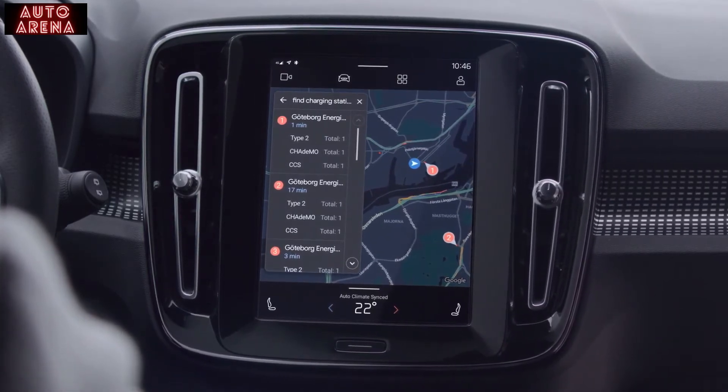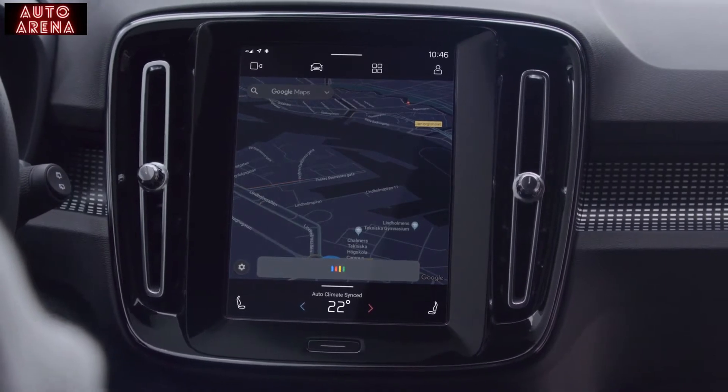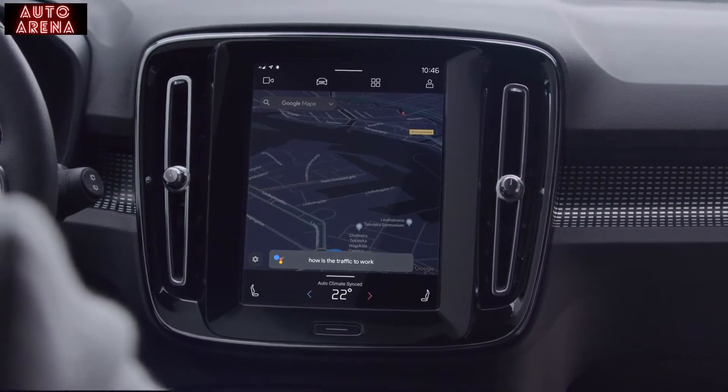The Google Assistant helps you get more done hands-free, and it's standard in the XC40 Recharge. Hit the road with Google Assistant — send messages, play music and control your car using just your voice in an easy and intuitive way. Hey Google, how's the traffic to work? And because the car is connected to the internet, you can do web searches and interact with any devices that support the Google Assistant. For instance, you can control devices at home from your car.